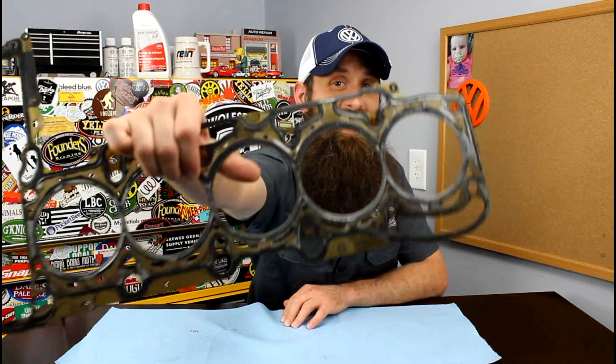Hey everybody, Charles for HumbleMechanic.com back to talk about more failed Volkswagen parts. Today we're talking head gaskets.